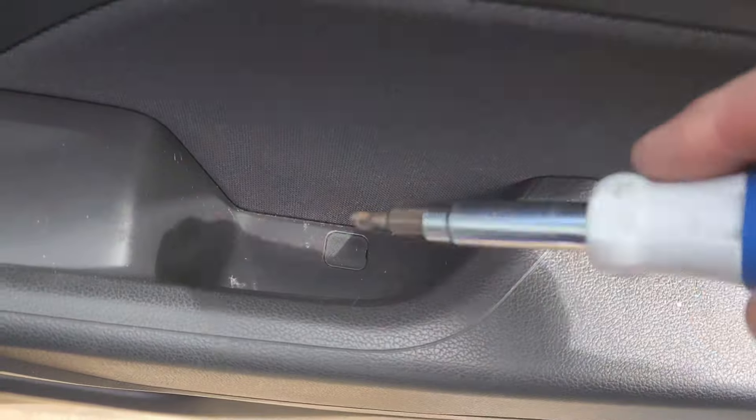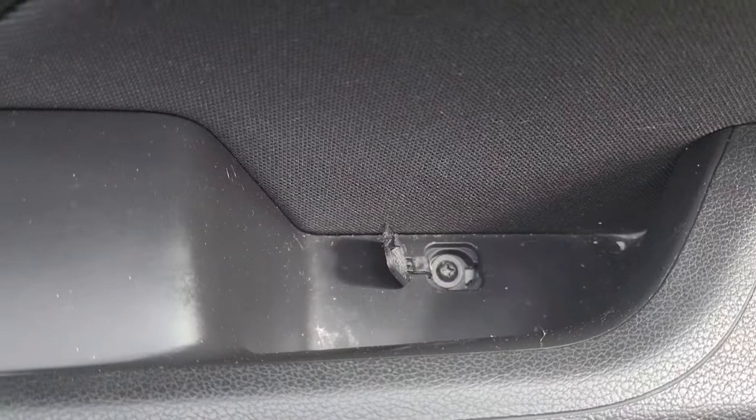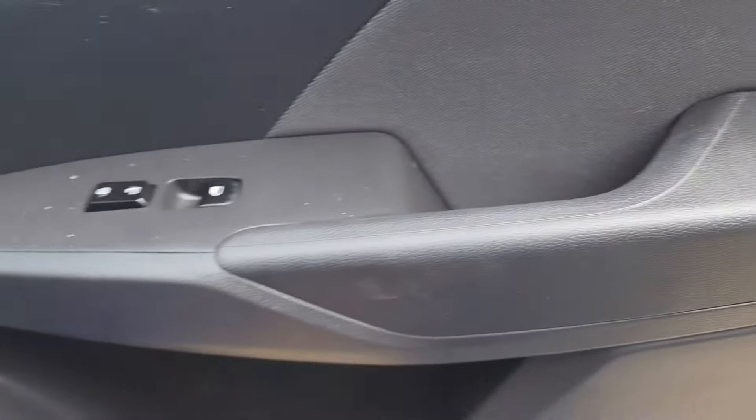Hyundai Accent 2019. For the front doors you're going to have to pop that little tab. Underneath is a Phillips screw — remove that. That's also located in that little handle if you're curious.